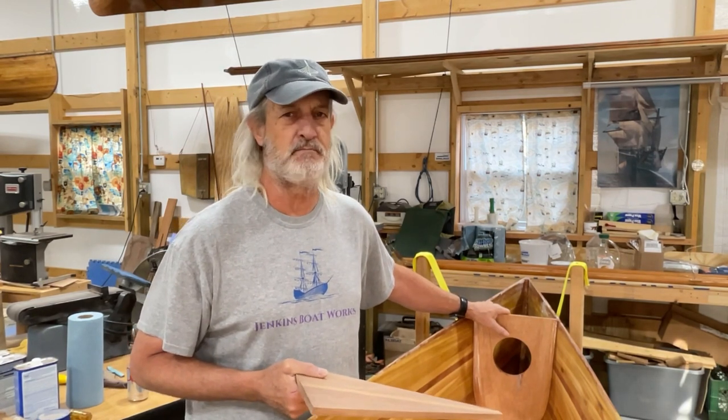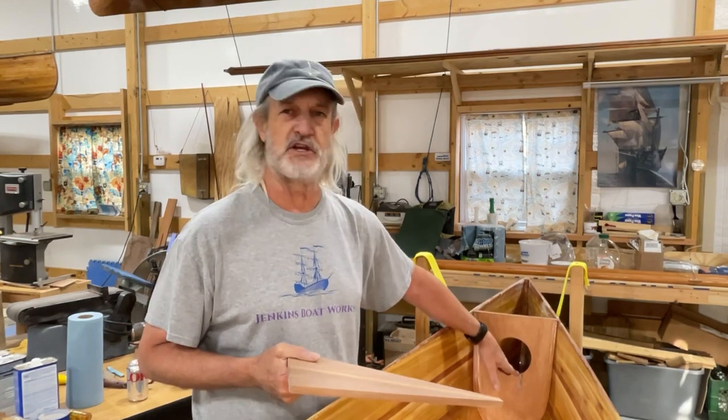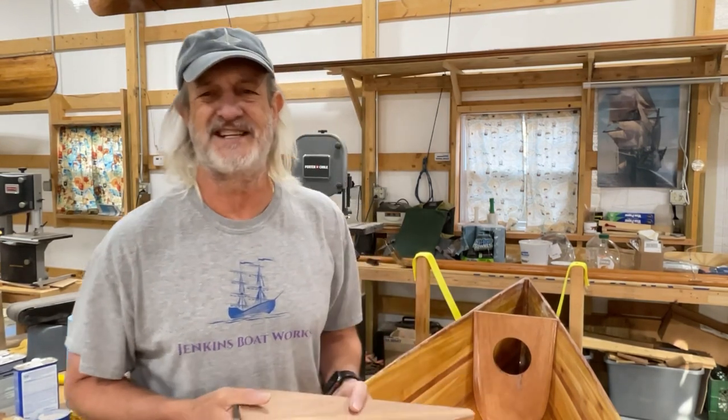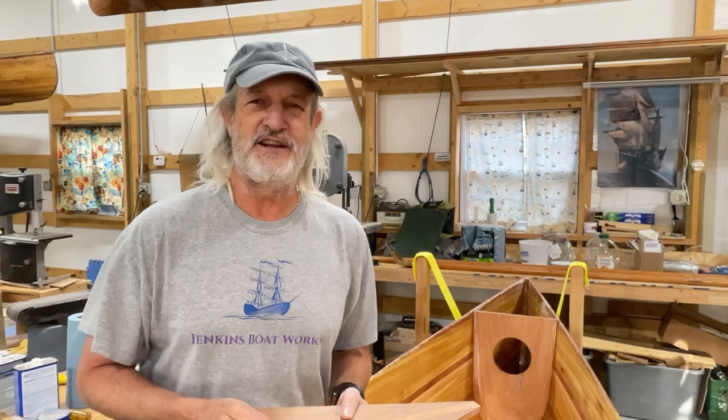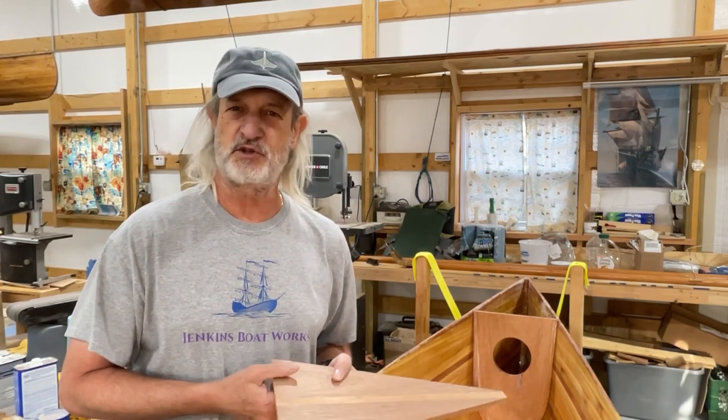I will warn you there is a bit of a disaster in this video as we tried to cut this hole out, but we're powering through it — it's gonna work out okay. So we're glad you're here.